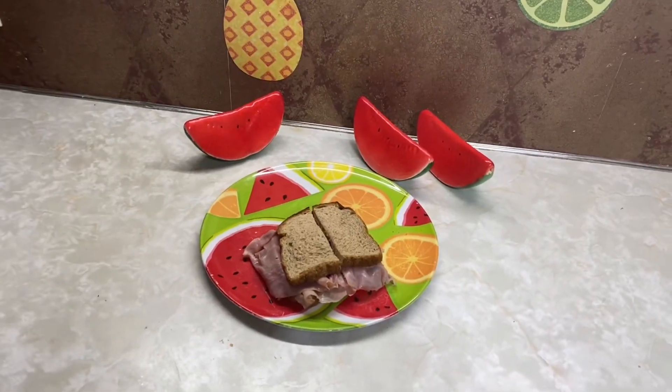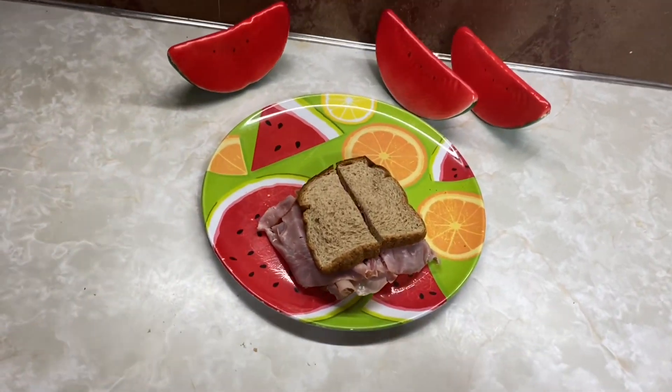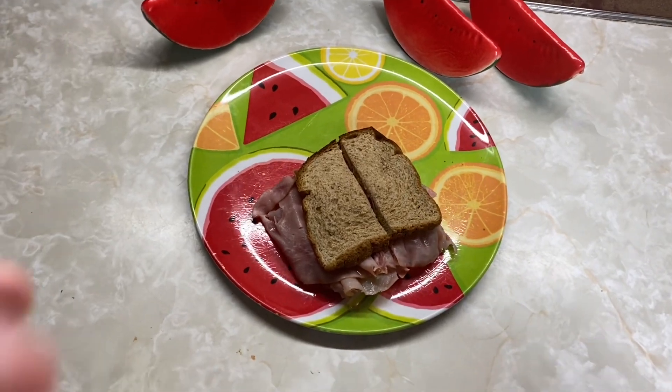For some decor pieces, I got this six-pack of simulated watermelon off of Temu for $4.49.